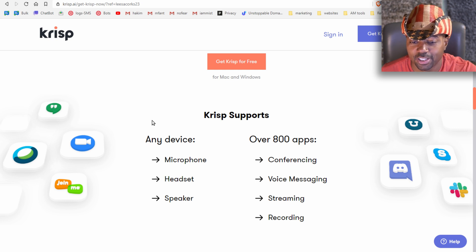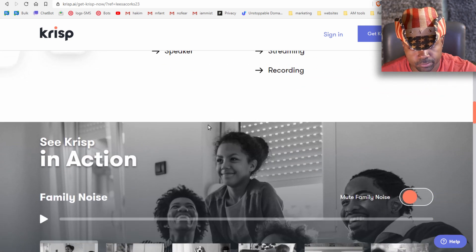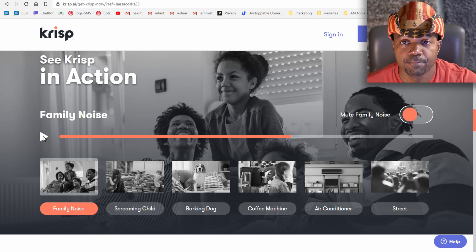Krisp supports any device — microphone, headset, speaker — and over 800 apps including conferencing, voice messaging, streaming, and recording. Apps shown include Hangouts, Duo, Discord, Skype, and Slack. Let's check out the 'See Krisp in Action' demo on the website.